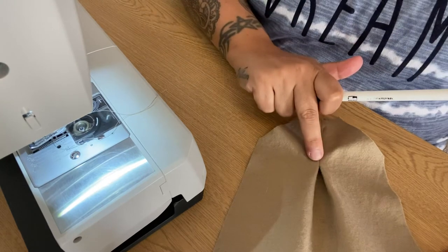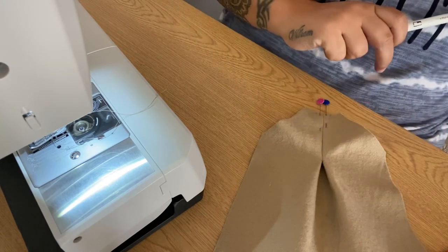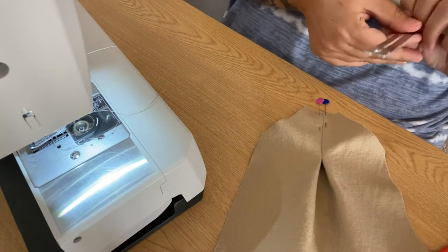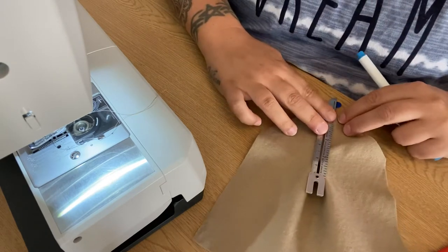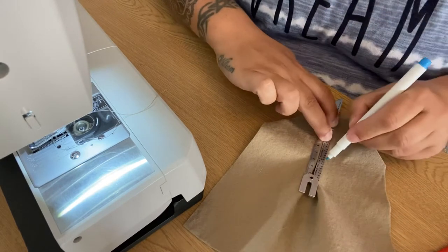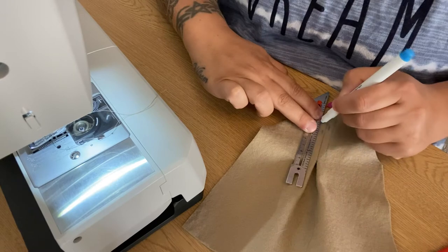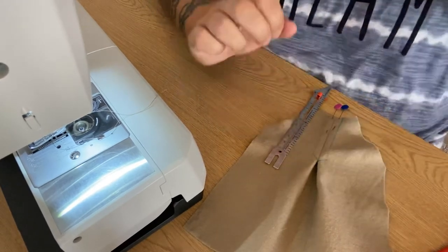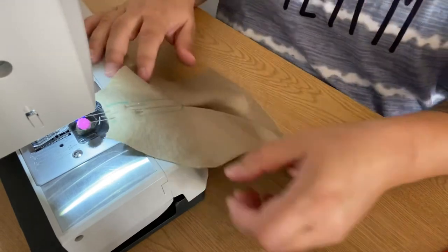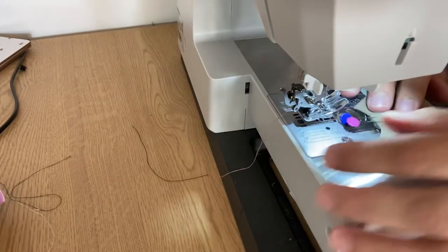You're going to come down and then sew at an angle down to that bottom point. Keep your needle in and do a pivot turn to come back up and sew up the other side. It might be useful to draw a line on the edge of your pleat as a guide. Sew just inside of the line you've created and that will give you a nice guide until you get used to how all this works.